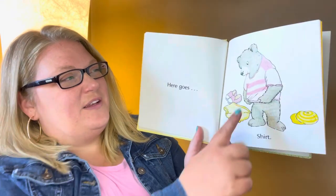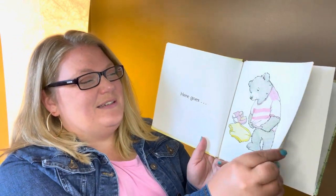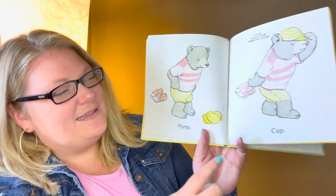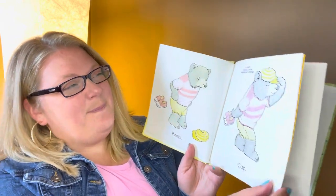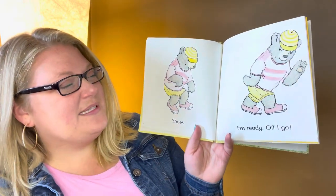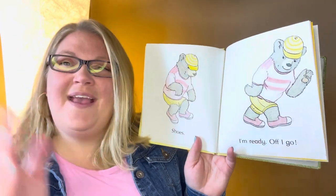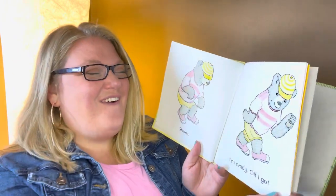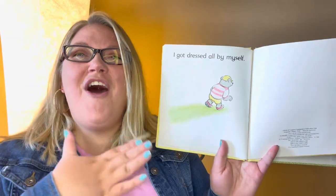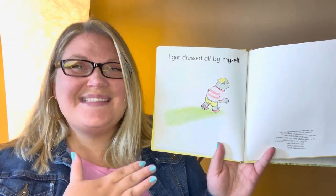Here goes shirt, pants, cap. Is he doing it right this time? He is. Shoes. I'm ready. Off I go. I got dressed all by myself.